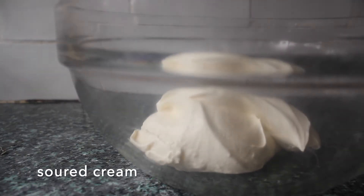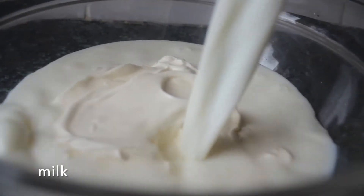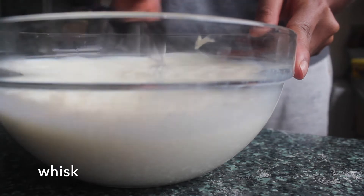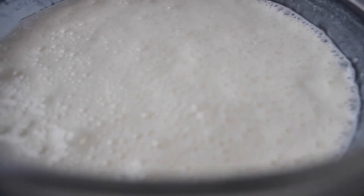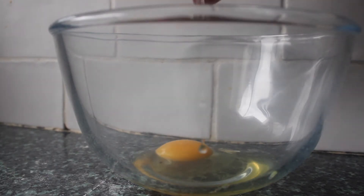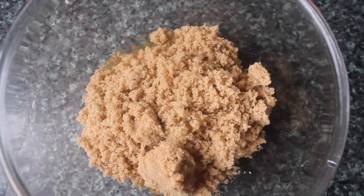Next we want to prepare the wet ingredients. We have our sour cream here, then we want to add the milk and just whisk these together first so that the milk and sour cream are evenly incorporated. Set that aside. In a separate bowl we want to prepare the eggs, then we're going to add our sugar and whisk those together until the sugar has dissolved into the eggs.